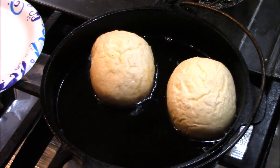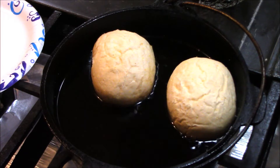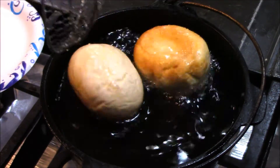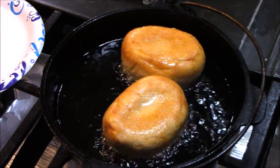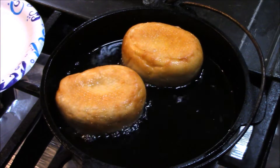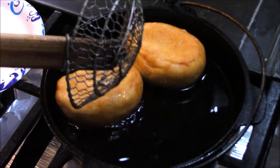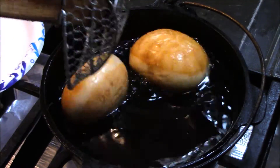And it doesn't take long, not at all. Just let them fry down. Got my cooking oil at 360, and it's doing a great job. That's beautiful, beautiful, beautiful.